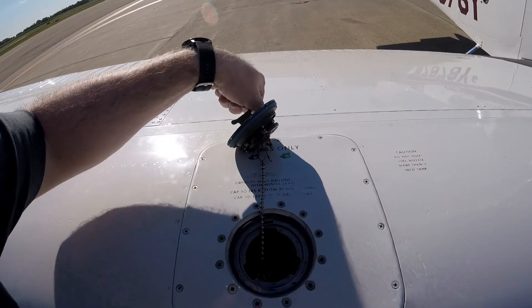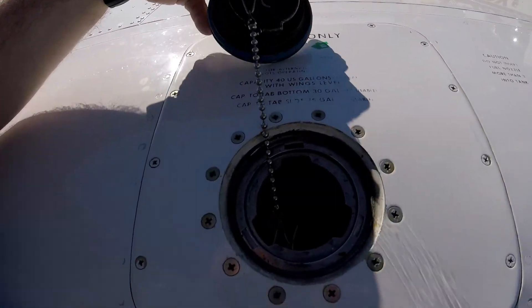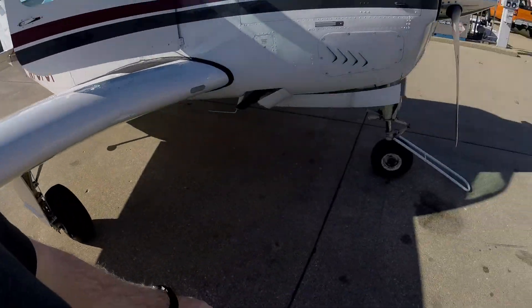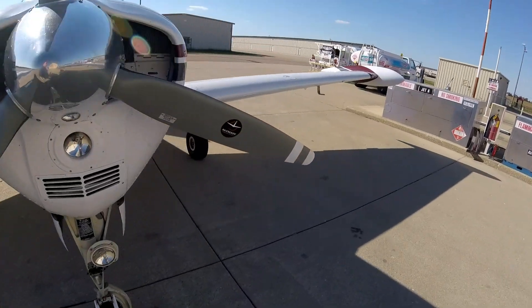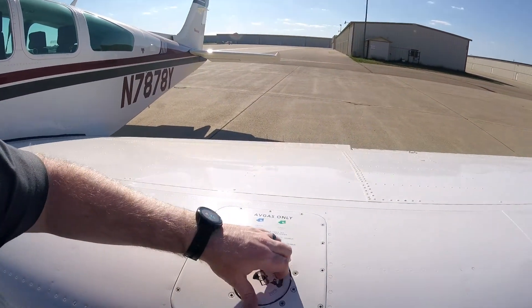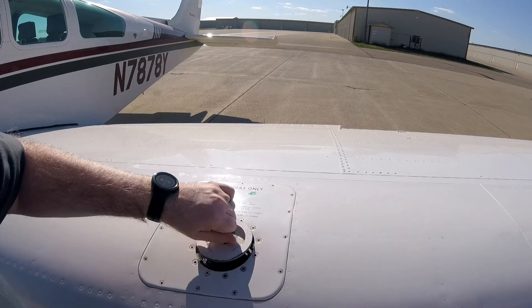So, the Bonanza has rubber bladders for the main fuel tanks. Some planes have wet wings instead — it just depends on the aircraft.